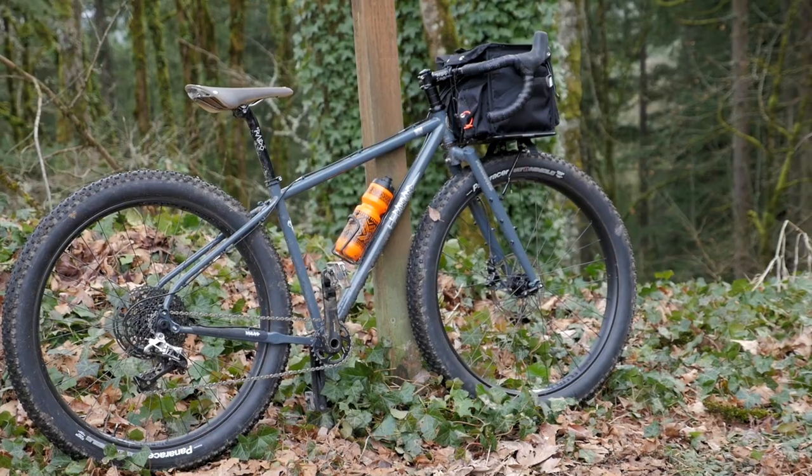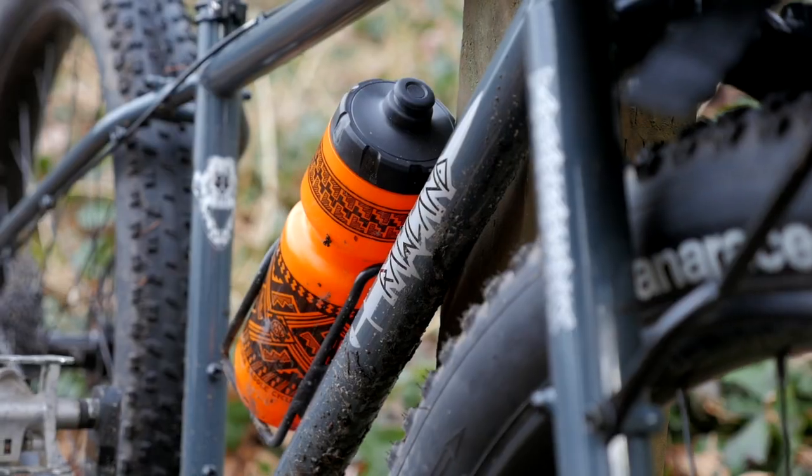Hey there, Pathless Peddlers. Today we've got an awesome exclusive video for you guys. It's going to be a first look at the Rollin' Ulf. So let's take it for a spin.